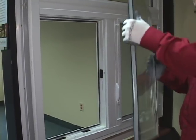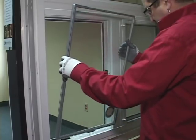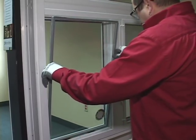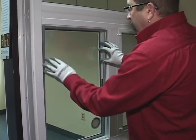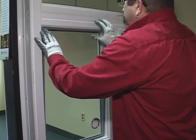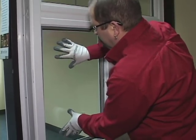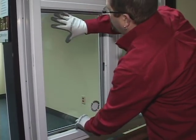Carefully place the new thermal into your window, starting with the bottom, ensuring it is centered, then tipping the top of the thermal into place. If your thermal is a low-e argon thermal, ensure that the low-e argon sticker is facing the inside of the home and is in the bottom corner of the thermal. Firmly press on the thermal to ensure good contact all around the edges.